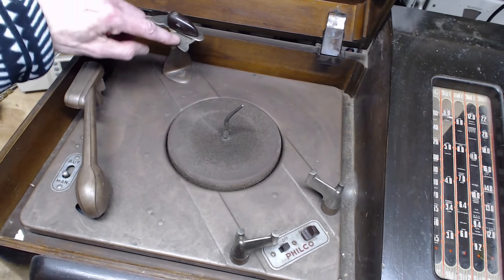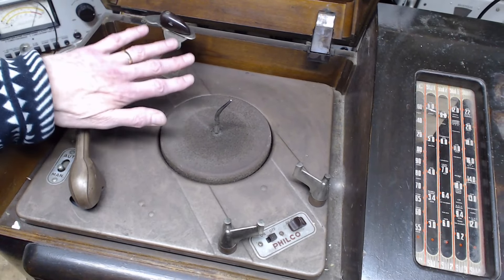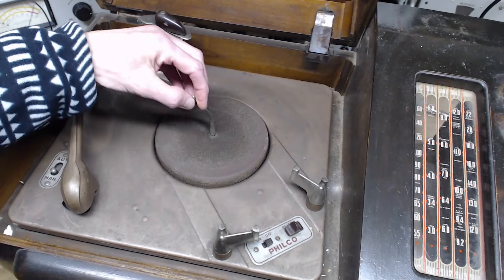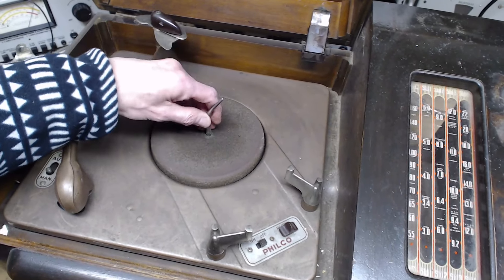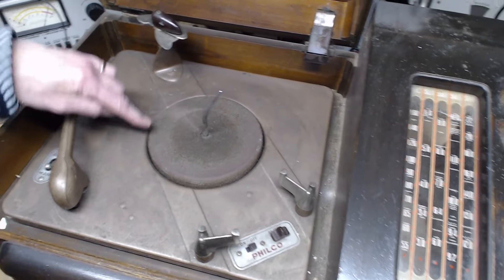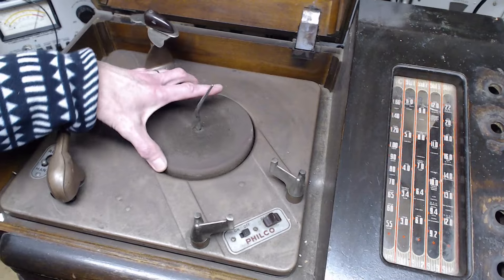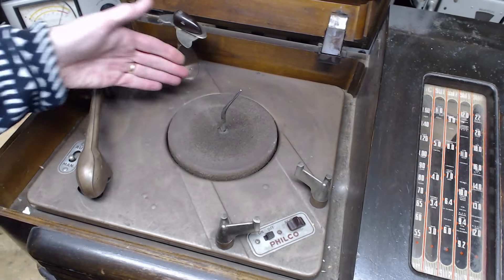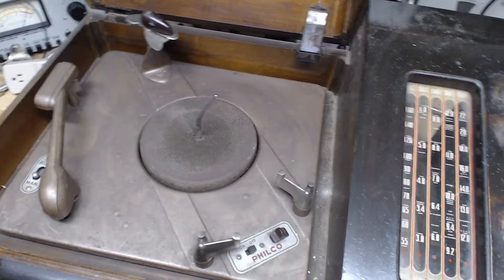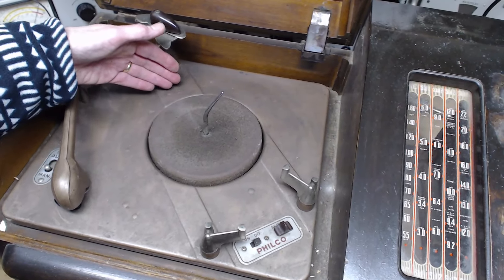I guess as the record drops and comes down it'll get held by this, which probably has a way of rotating out of the way so the bottom record drops. You could have a stack of maybe eight records on here. Oh my gosh, look at how small this is — that's unusual because usually these things are close to the size of the record. This is a one-speed only player — only plays 78 records, mostly 10-inch.